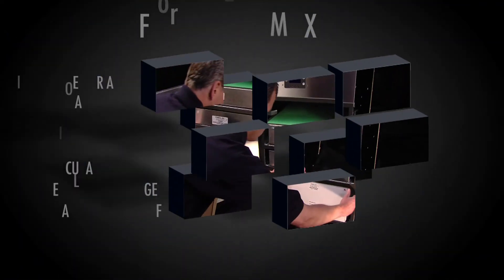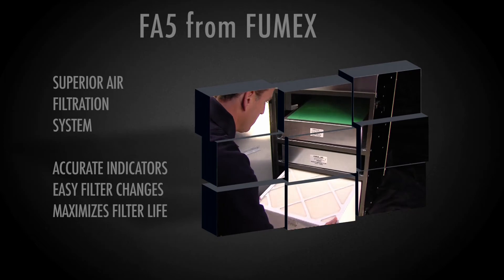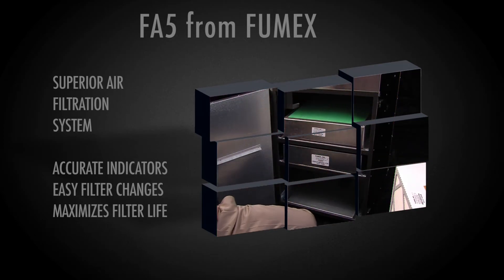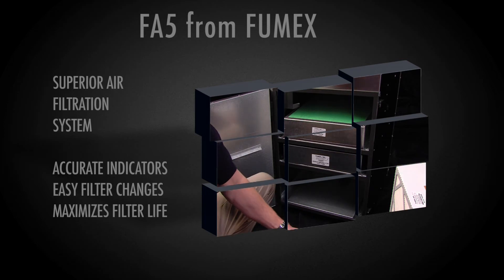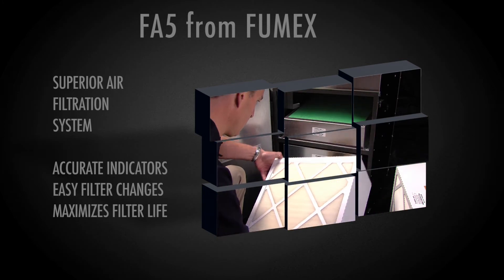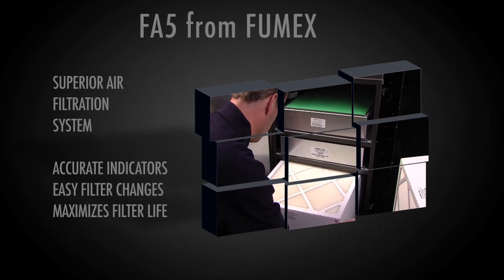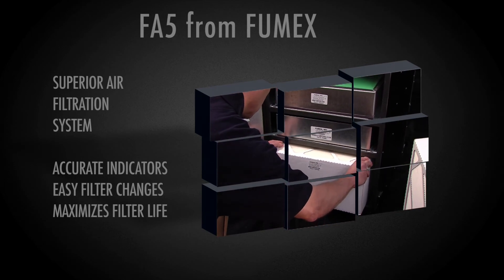In conclusion, the FA-5 offers more than just a superior air filtration system. It provides accurate and easily understood filter status indicators, enables easy filter changes, and is designed to maximize the life of each filter. Thanks for your kind attention.